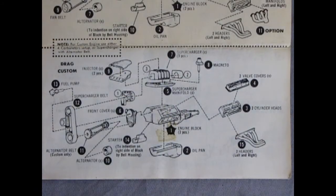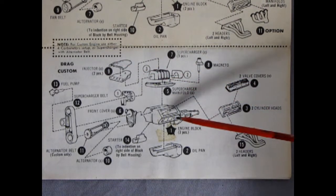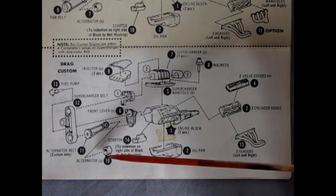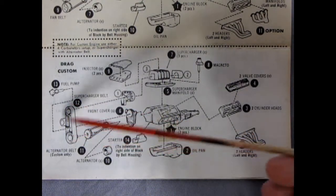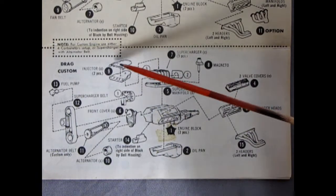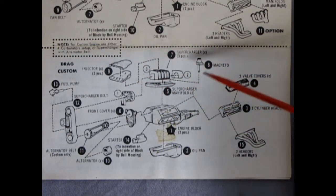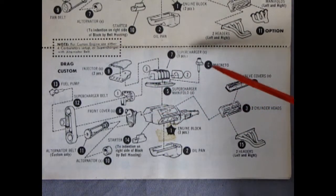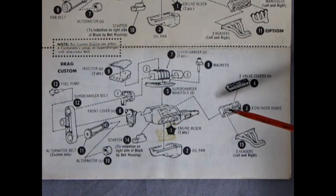For the drag and alternate custom version, we again have our engine block right and left, a chrome front cover, starter motor, alternator, the extended belt, the supercharger belt, the fuel pump, the injector top and bottom, the supercharger itself, the intake manifold, the back cover for the supercharger, the front cover for the supercharger, a magneto, valve covers — chrome ones — the cylinder head, oil pan, and exhaust headers.